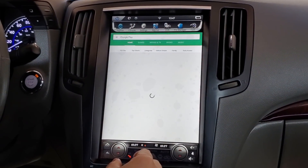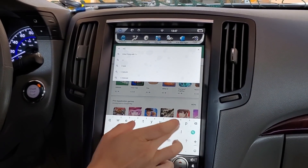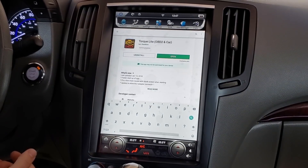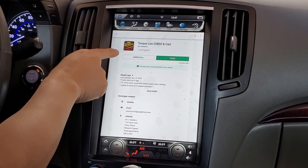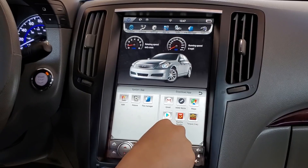Once you open Google Play Store, you're going to find the Torque app, spelled T-O-R-Q-U-E. So Torque Lite. There is a regular version which is a paid version — I believe it's like $5.99 — but you can see I've installed Torque Lite and all I have to do is press Open.